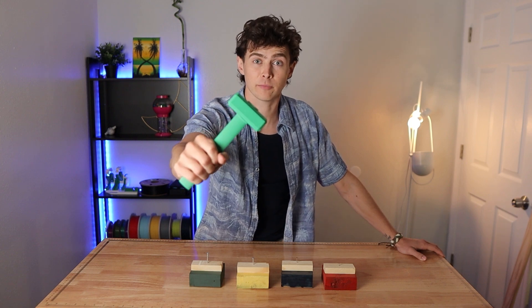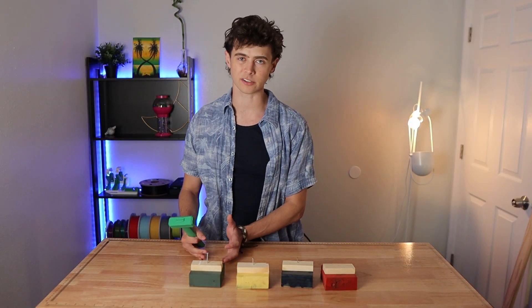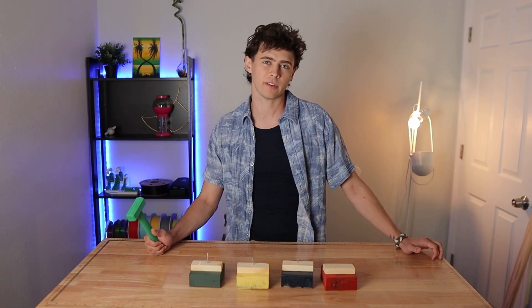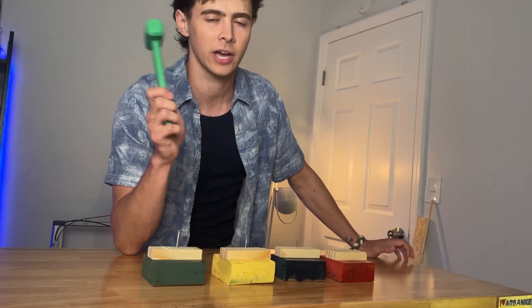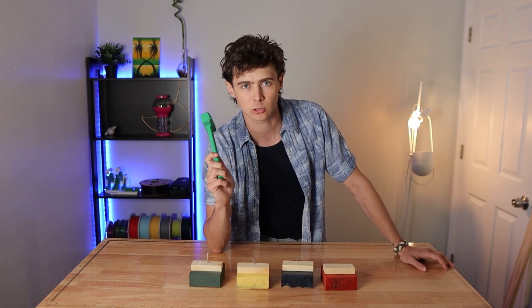This hammer was made by a 3D printer. It works on the small nails, but what about all these other size nails? Can a 3D printed saw cut through wood or metal? Those are just a few questions I want to find out, because I printed every single 3D printed tool — well, just the ones I could find online. I want to find out which ones are absolutely garbage.